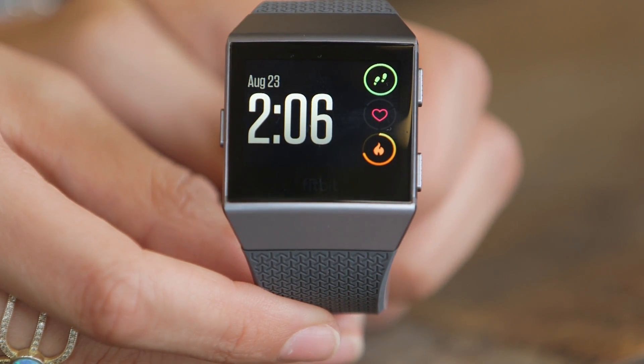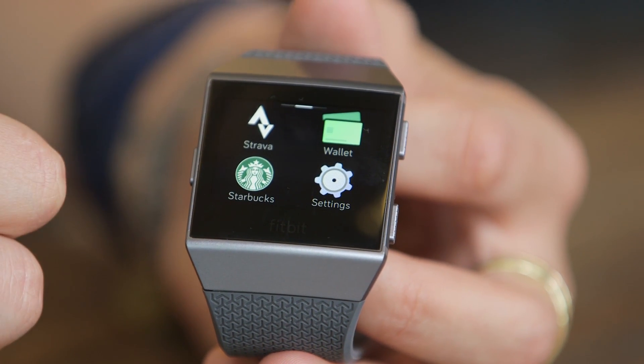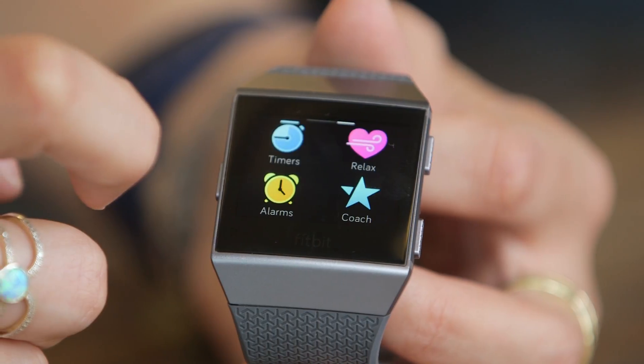That should allow it to get an even better, more accurate heart rate reading. And arguably the best part of the design of the Ionic is the estimated battery life. Fitbit is estimating that you're going to get four days on the Ionic, and that is almost unheard of for a smartwatch that actually has an OS — if it's going to be competing with an Android Wear device or the Apple Watch, that's a pretty good battery life.